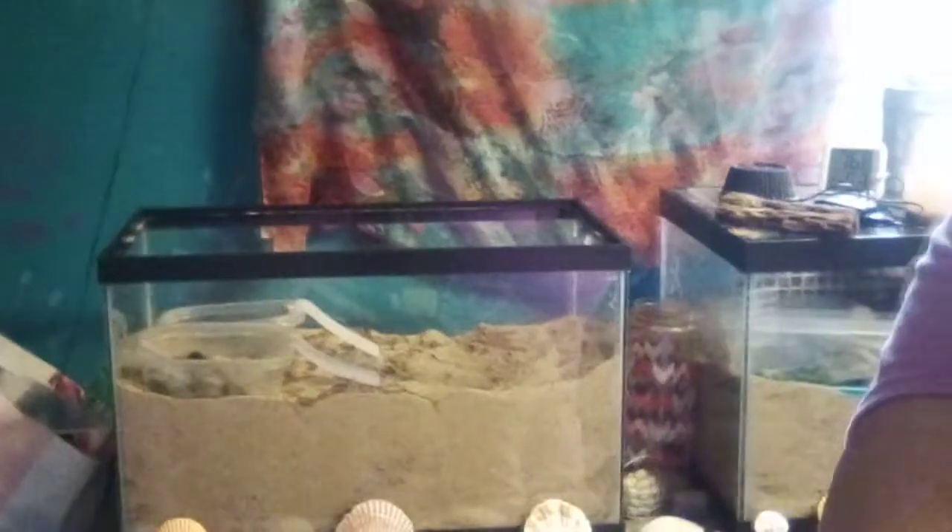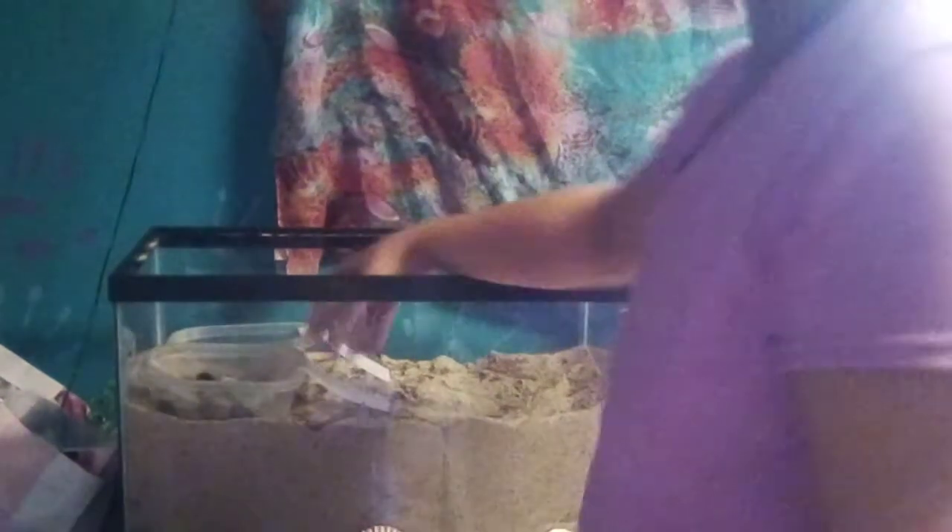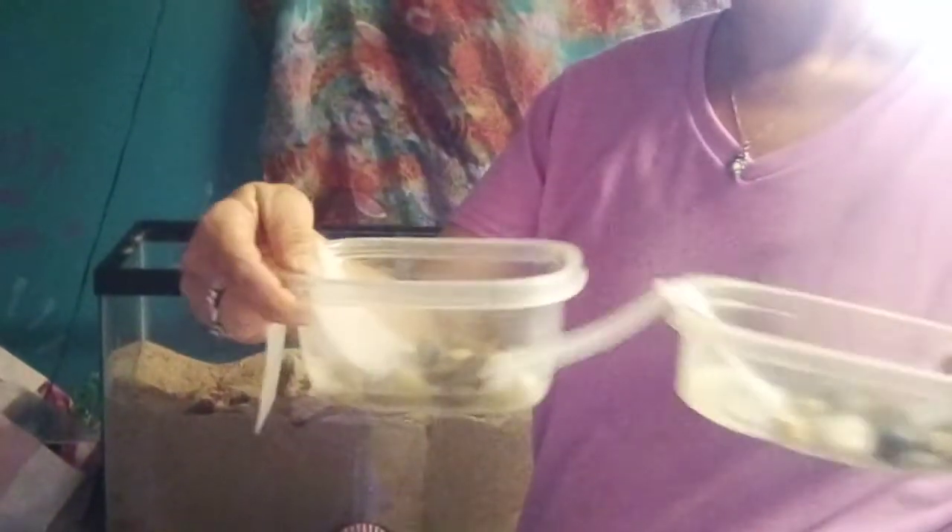This is a 10-gallon tank. In this 10-gallon tank we have two pools — one and two — and as you can see there are rocks in them. We have mesh going in and out so you can place your pools easily.